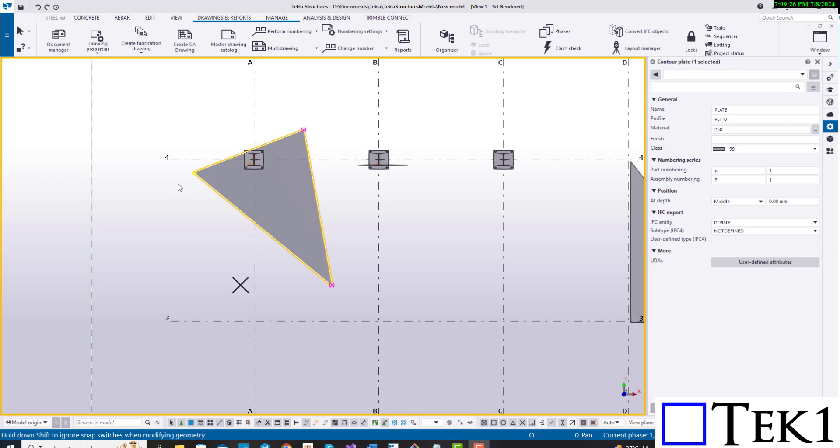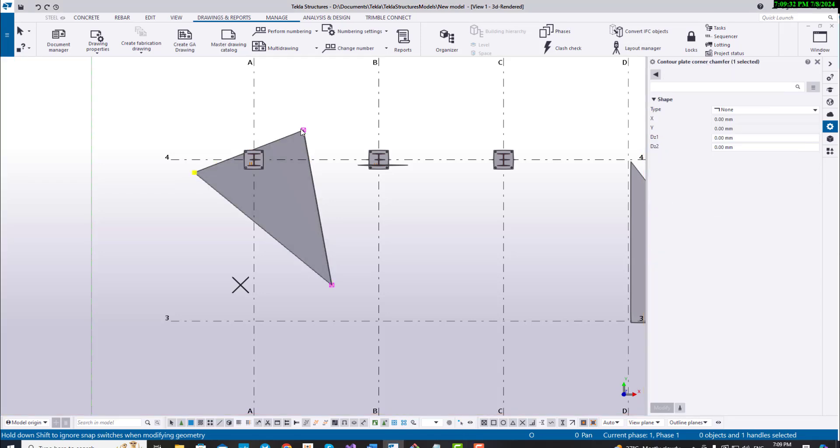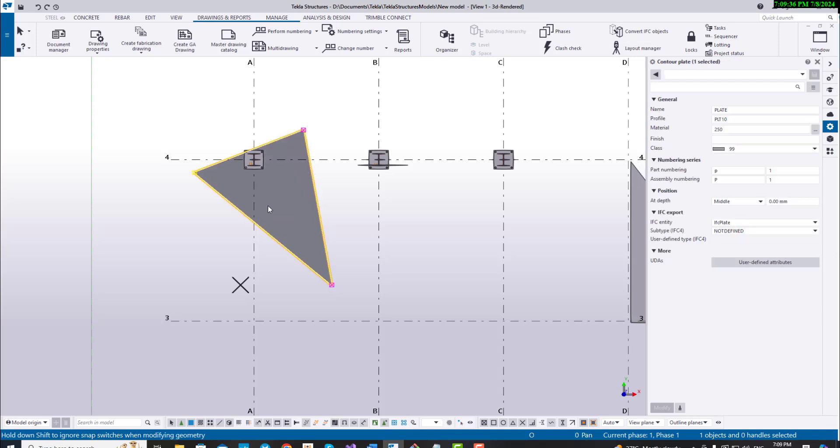Hi everyone, this is Brent from TechWine. In this video, I'm going to show you how you can modify the contour points on a contour plate. If you don't know how to do so, it's very frustrating.